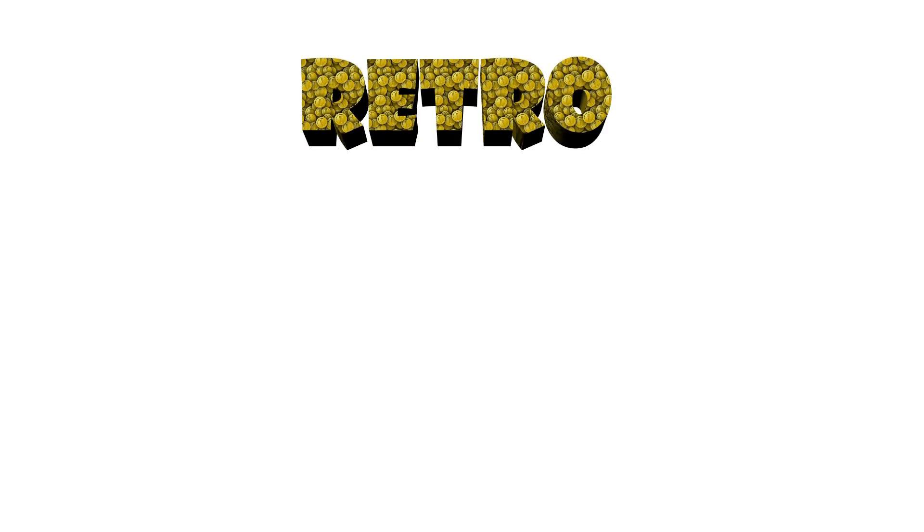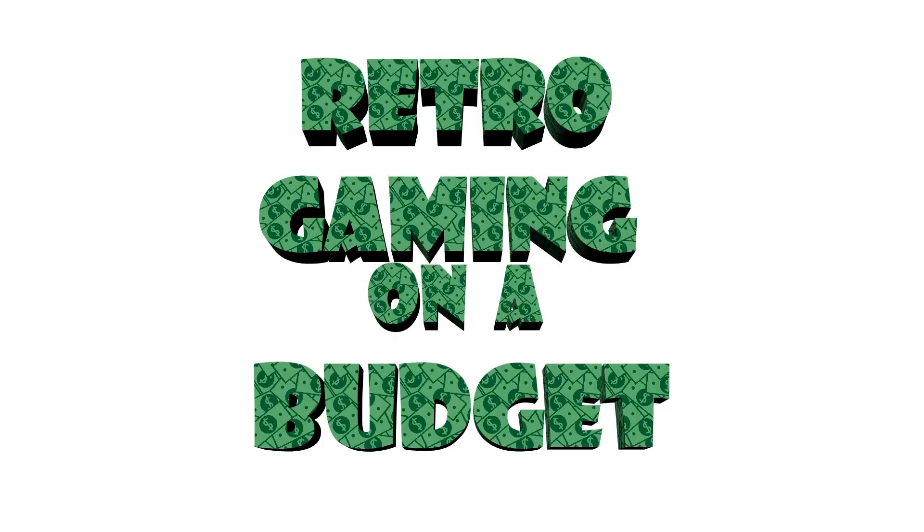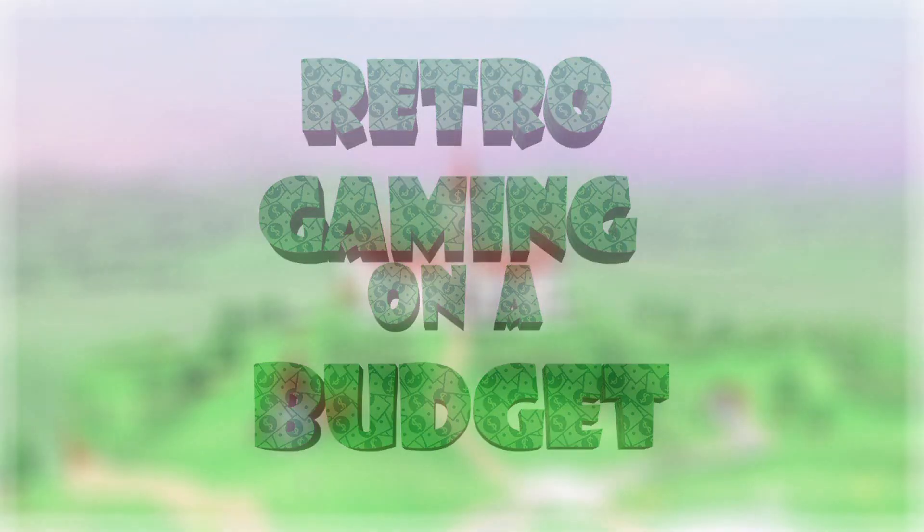Hey everybody, Danny Beness here, and I'd like to talk to you about a brand new show I'm creating called Retro Gaming on a Budget. In this video series, I plan to talk about games for people who want to buy retro games but don't really want to spend a ton of money on them. I've wanted to make a series like this for a little while now, and now I'm finally getting around to it. So allow me to explain more about what this show is all about and the rules I'll be setting for it.